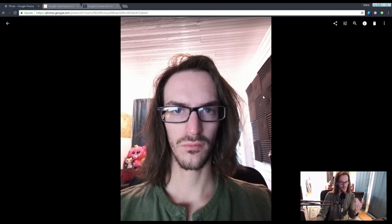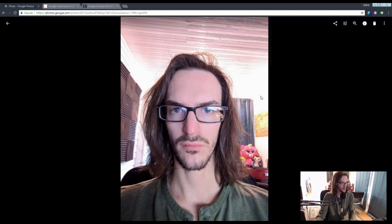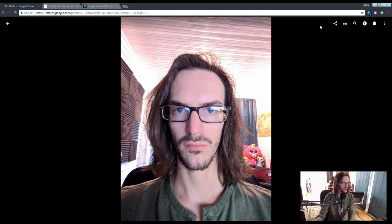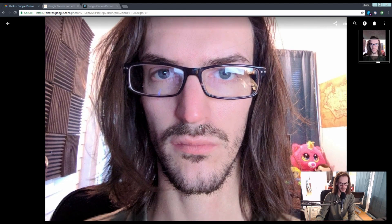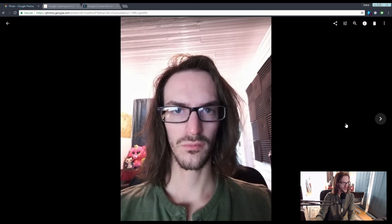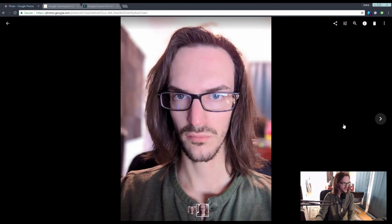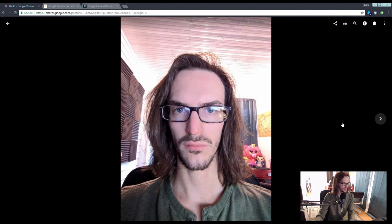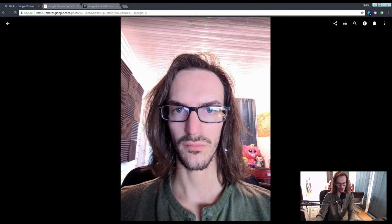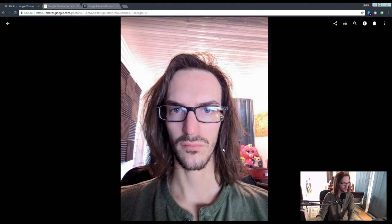Then I used the front-facing camera on this port — not portrait mode, just HDR Plus enabled. And I don't think I really need to talk about this too much, but it's much clearer. You can see the individual hairs on my crappy, patchy beard. You can see the country in Skyrim. You can see much more detail in the background. This is just a far more colorful, more vibrant picture than before. It did also flip and reverse the image, but still much more detail.